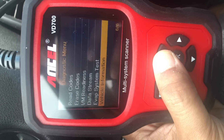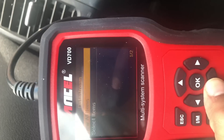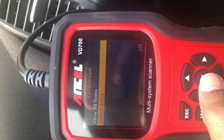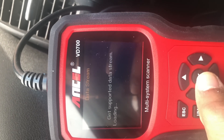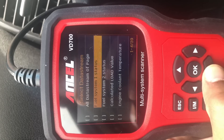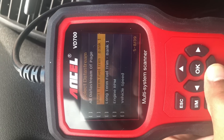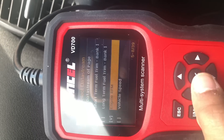Now let's check the other option — let's go to data stream. In data stream you'll find two options; let's go to the second one, select items. As you can see, there are various options available. All the data stream items are on this page. Let's choose engine RPM.